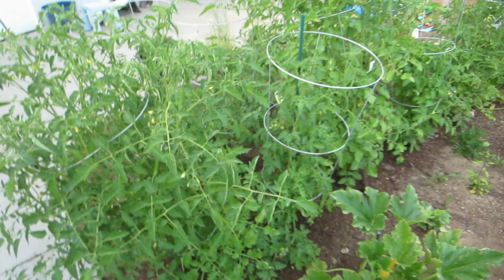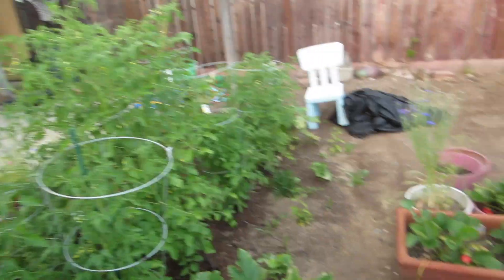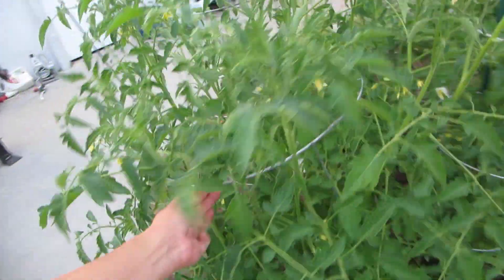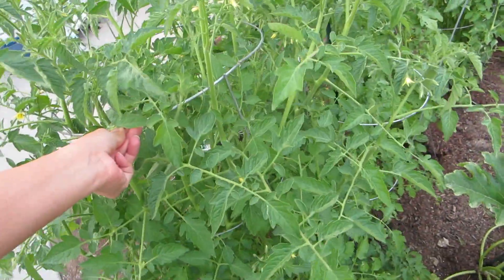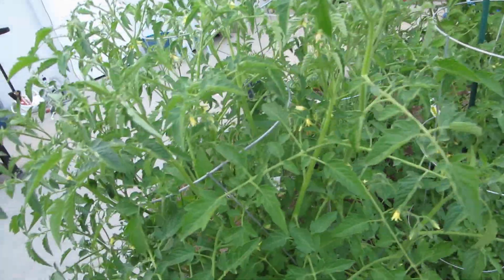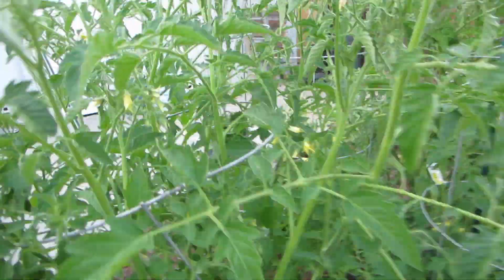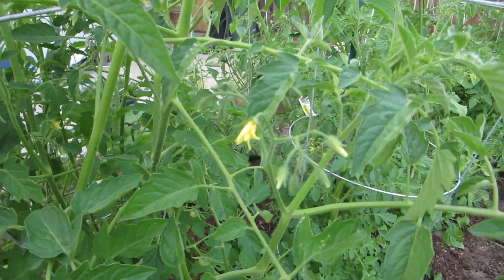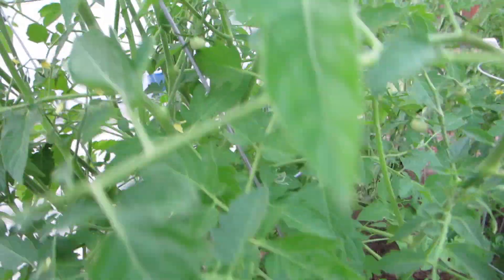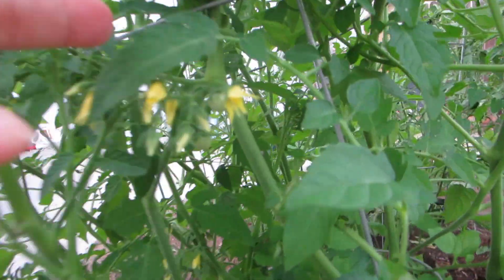I was like, maybe I should just water the garden first, then I don't have to worry about it. So I came out here to water the garden before I start working again. I'm still really trying with these tomato plants. They're super bushy now, I guess, with a good amount of flowers, but not terribly too many tomatoes. There's a couple here. I can see the progress, but it's very slow growing.